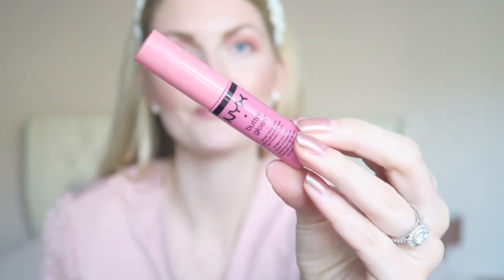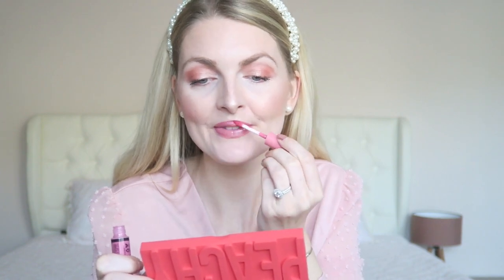The last step is some lip gloss — I'm using my favorite, the NYX Butter Gloss. What a pretty color; they're very pigmented and my absolute favorite glosses. Let me know what you think of this romantic, girly makeup look! If you enjoyed this video please give it a thumbs up. I wish you a very happy Valentine's Day — don't forget to subscribe and I'll see you in the next video!